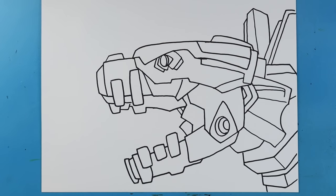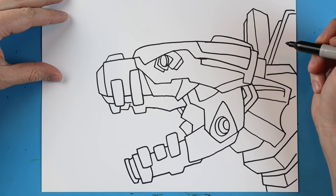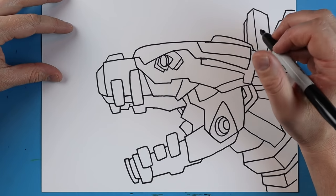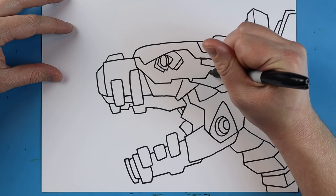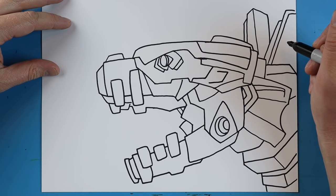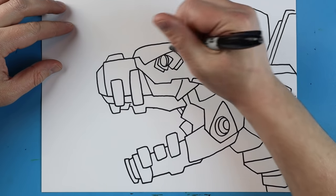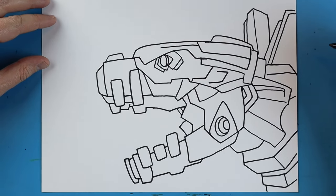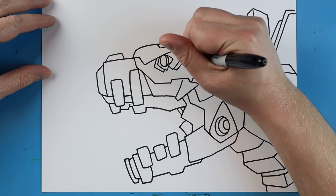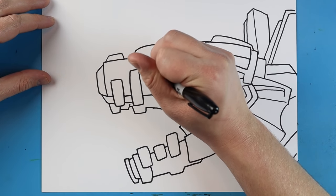Okay, so this is our basic shape of our Mechagodzilla. We have a lot of details in here. Now we just want to come in and add some of the finer details. Right here, we'll draw a little line that goes down and comes up to here. Right here, we're going to make a line going up straight to here. We're going to make a little line that goes over, down, and then over. We're going to make a little line that comes right across the top and goes up here. Then a little line right here that goes down and over.